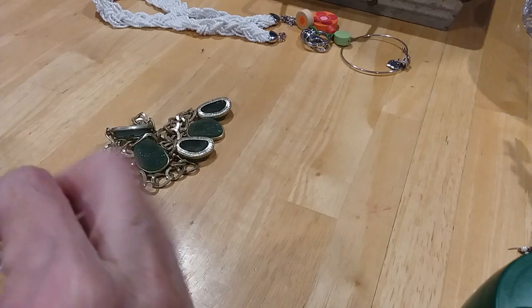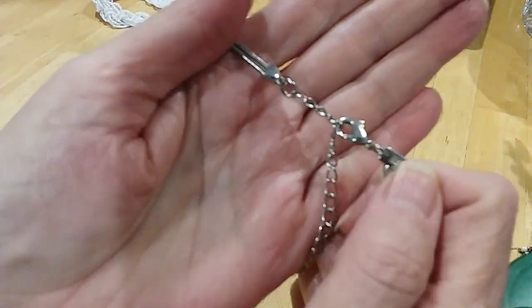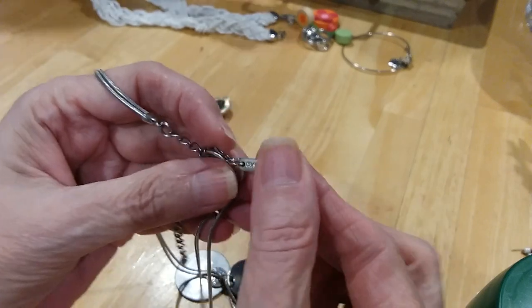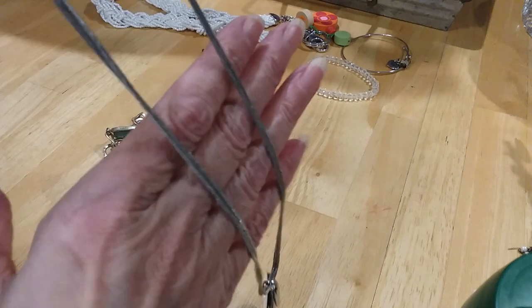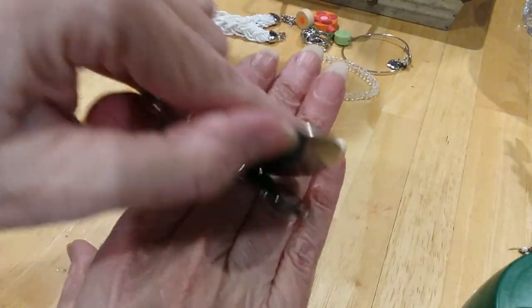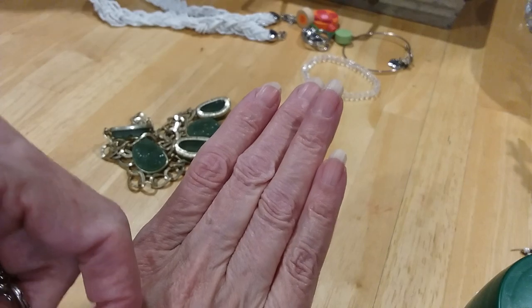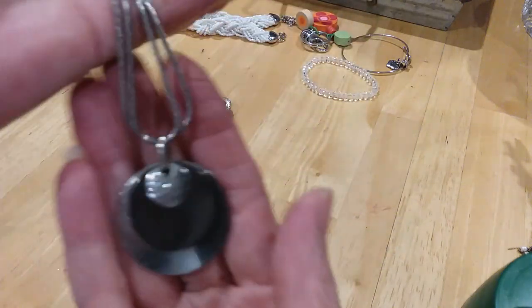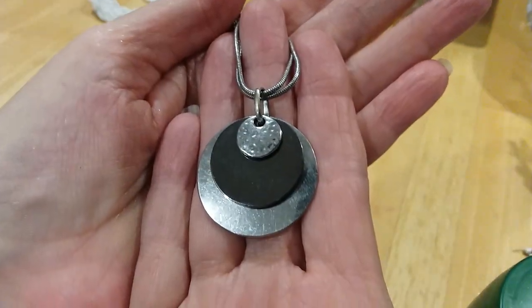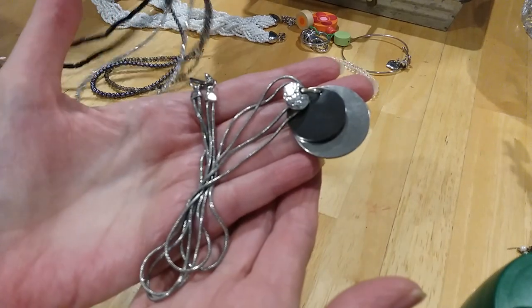The next item we have is a necklace. It's got a lobster claw clasp, an extender with a bead. It is tagged Daisy Fuentes. It's double snake chained down to these discs — you have a little hammered disc, a larger disc, and another size. One of the discs is a gunmetal color so you have the contrast of metals and texture. Very pretty, it's got a nice weight to it, it's in good shape.